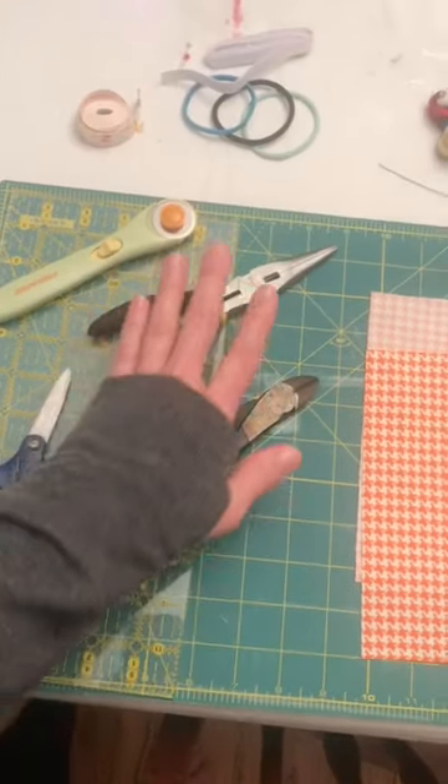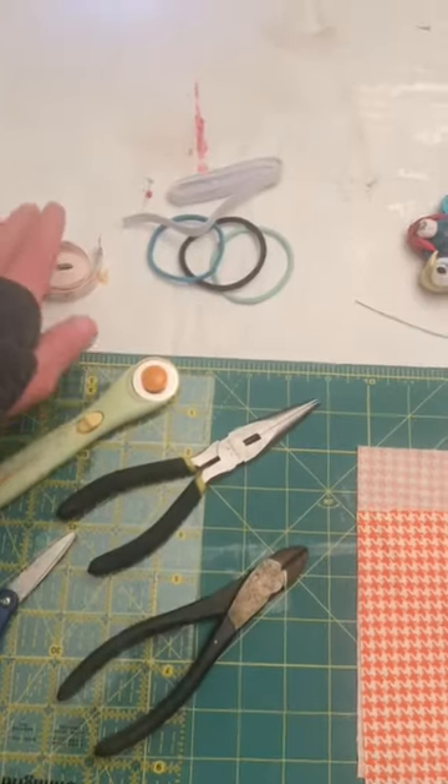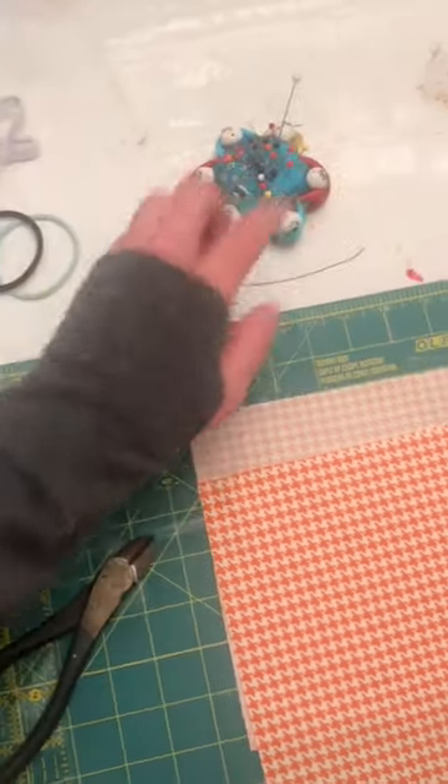Now let's go through the materials you need. Here are my tools: these are for the wire for the nose piece, scissors, stuff to cut jar material, tape measure, some elastic, and some pins.